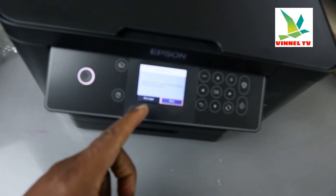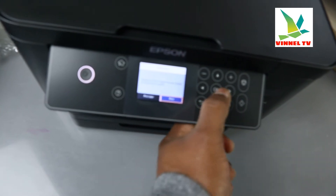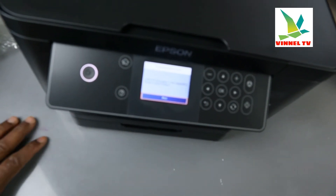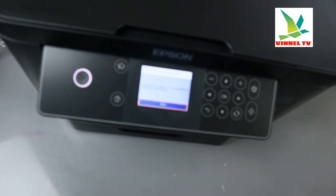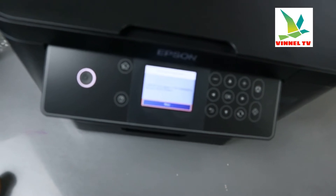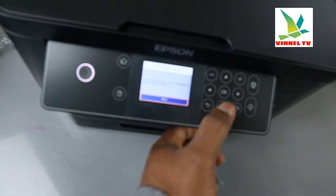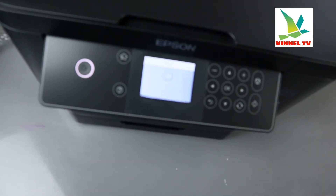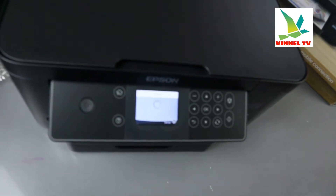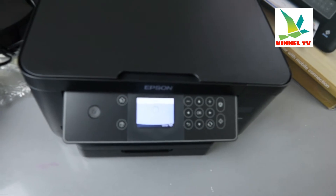Perform print head nozzle check to check the print quality — you can print this later or now. I want to print it now, so select okay. It prompts: load A4 size paper in the cassette, which we've already done. Select print and click okay. It is now printing.